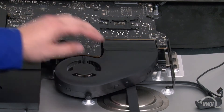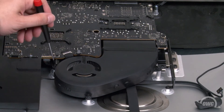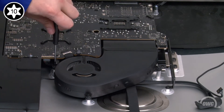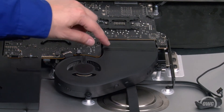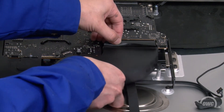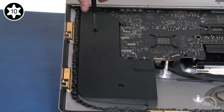Next, we need to remove the fan. First, disconnect its controller cable by simply sliding it from its socket. Then remove the three Torx T10 screws that hold it in place. Finally, peel back the tape holding the fan to the heatsink, and you should be able to remove it from the iMac. Next, we need to remove the right side speaker out of the way. Loosen these two Torx T10 screws and you should be able to move the speaker over like you did the other one.